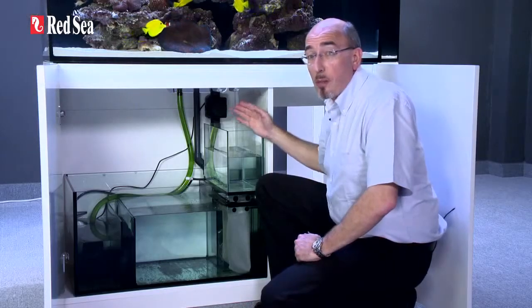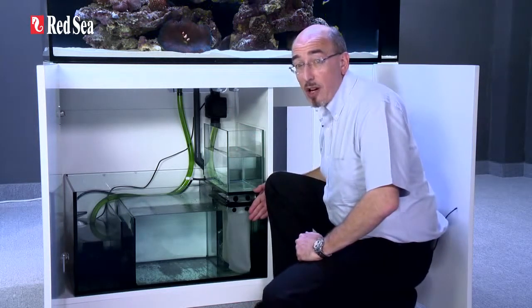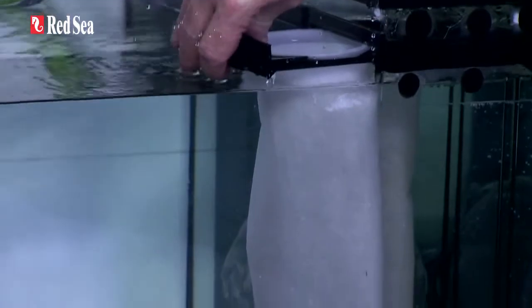All of the water passes through the 200 micron filter bags that are located underneath the reservoir. The filter bags slide out sideways so the reservoir does not have to be removed to clean the filters.